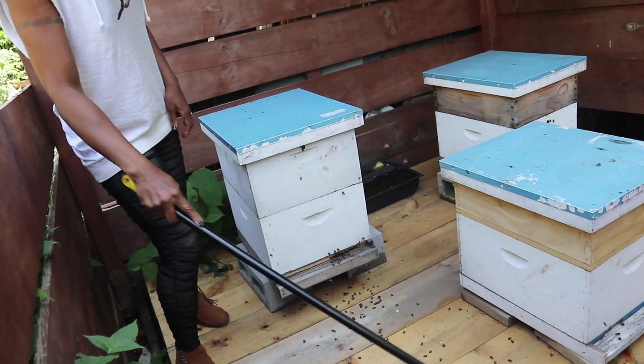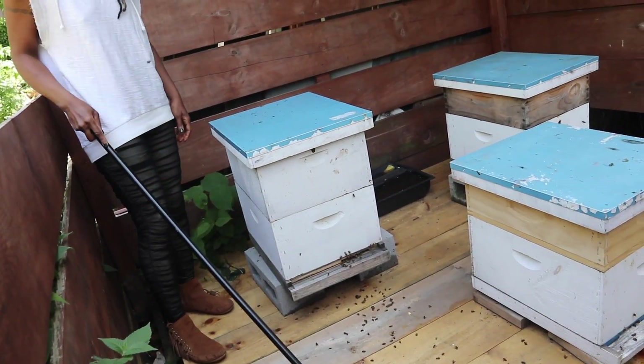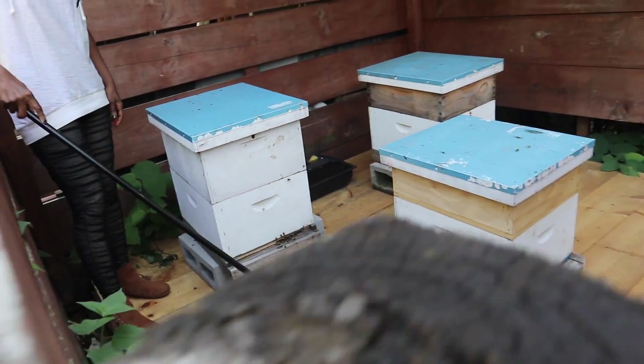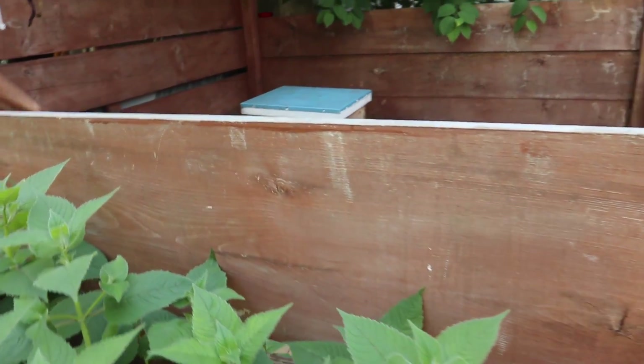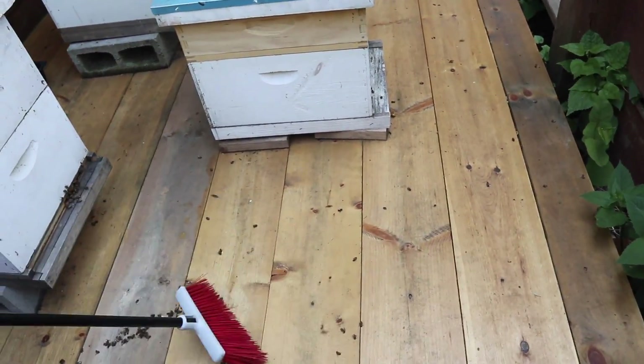What are the queen species you have again? Italian. This one is Italian, that's Carniolan, and that's Sasquatch — Sasprata. Okay. I believe in Jamaica ours is an Italian strain or something. Yeah, that sounds about right. But there are a few dead bees at the front.